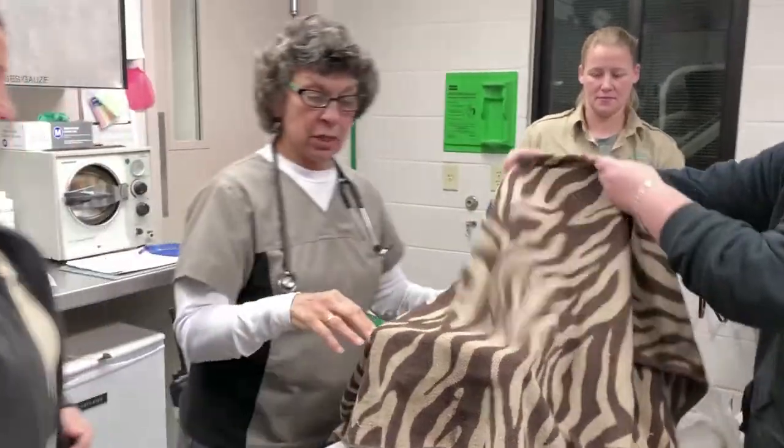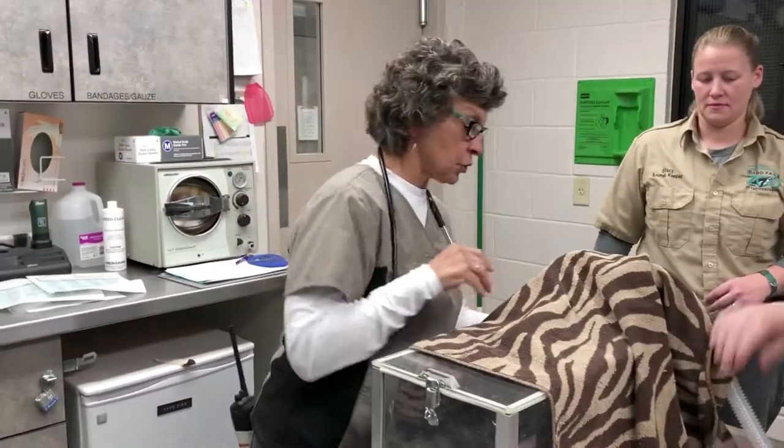These squirrels, unlike our squirrels, do not tolerate the cold. She is indoors.